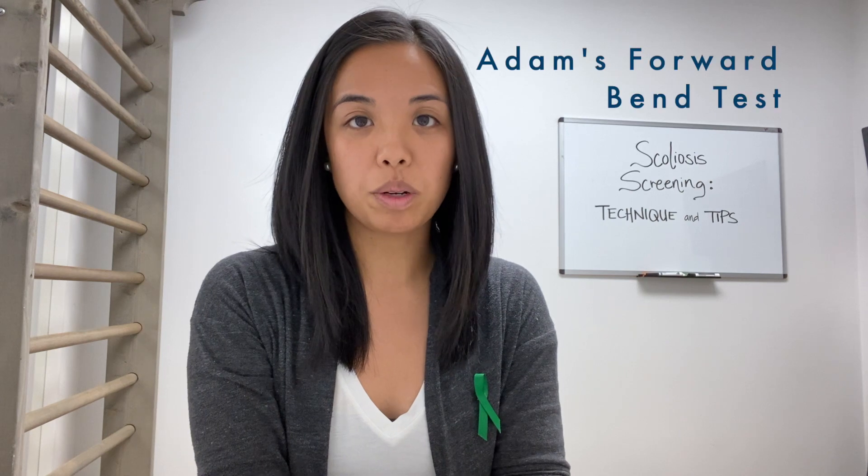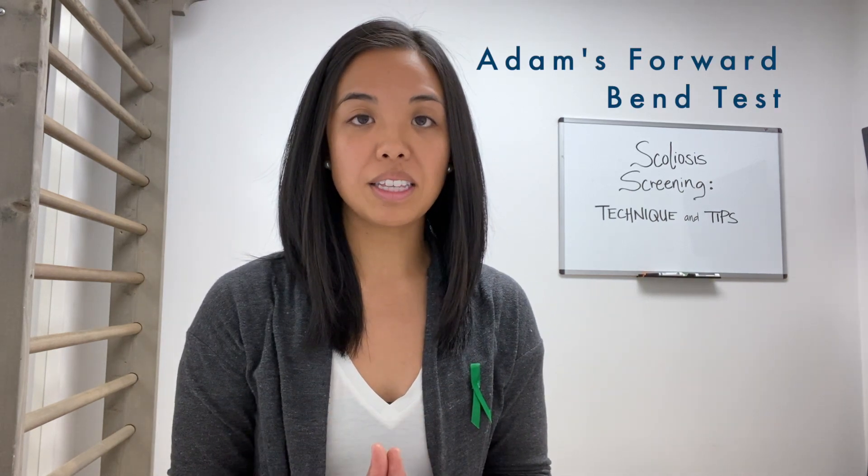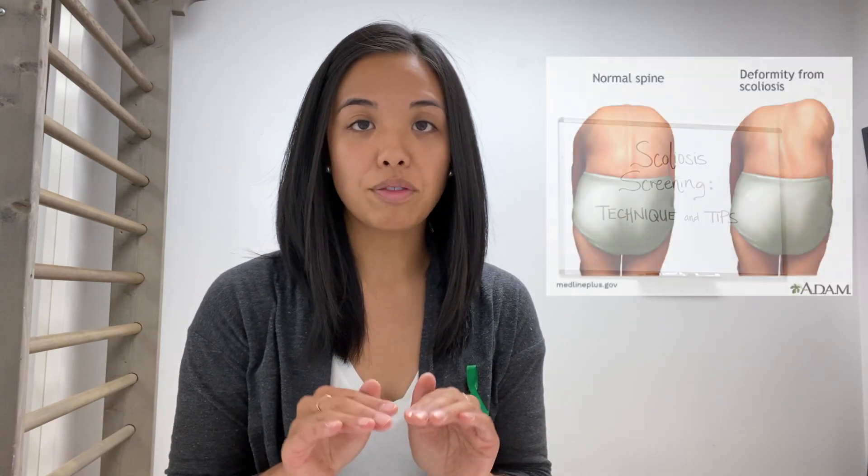The most simple way to do screening is through something called the Adams Forward Bend Test, where you stand behind your patient and ask them to bend forward keeping their legs straight, then observe their back from the horizon view and look to see if one side appears higher than the other.